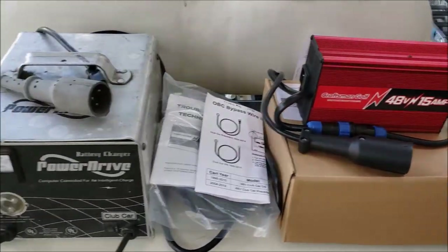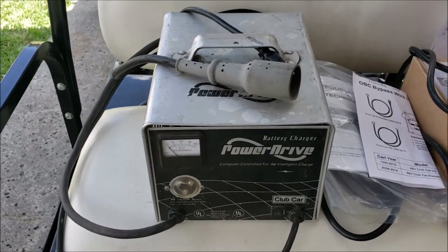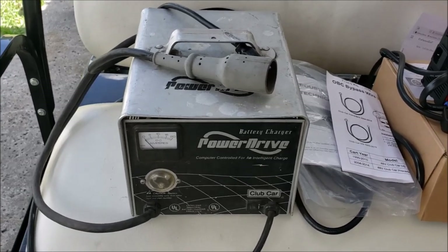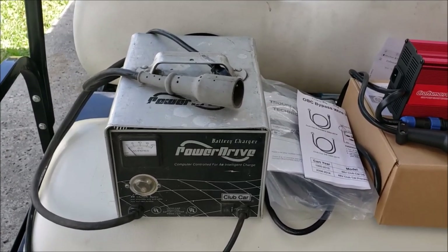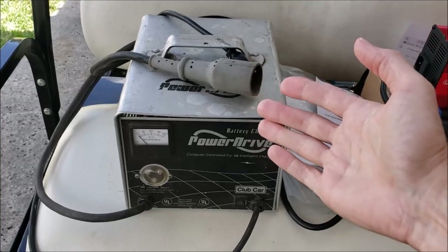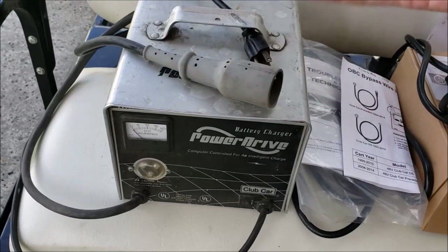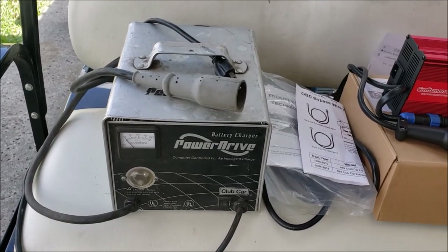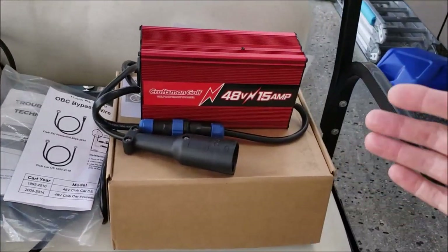One problem we run into with this style of charger — I call it a dumb charger — is it just charges wide open until the onboard computer, the OBC, tells it to shut off. And once it shuts off, it's off. We travel back and forth between Kentucky and Florida, so this cart may sit for three or four months. Even though I have it plugged up when we leave, it'll charge up and shut down, but then it'll never recharge again unless someone unplugs it and plugs it back up. If you go too long, your batteries go completely dead and you may end up buying more batteries.